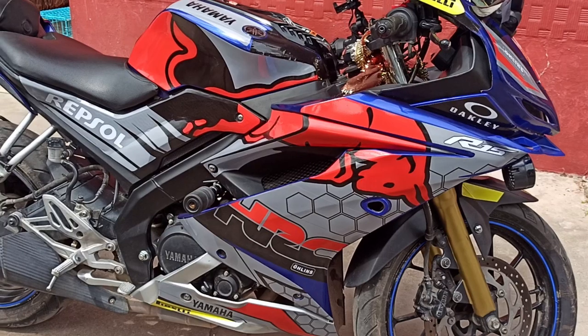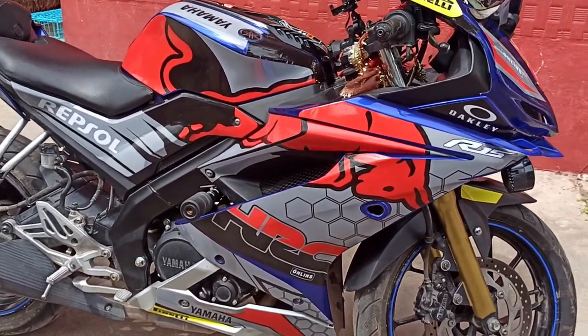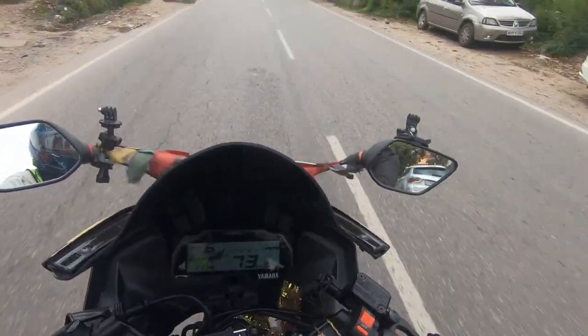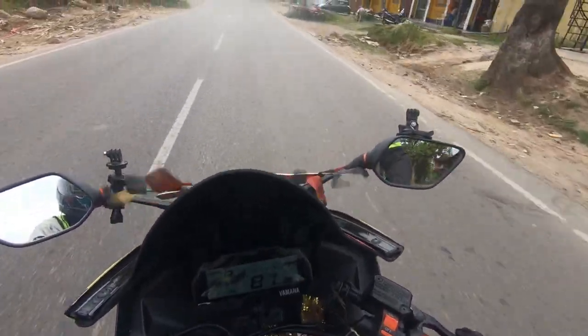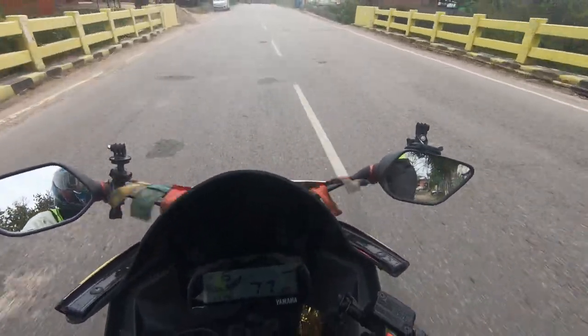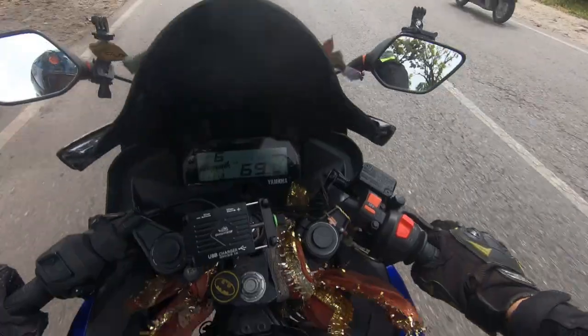Just to let you know, this decal was designed for thunder grey and I put it on blue — let me know if it looks awkward. If you want to purchase this decal, all contact details will be in the description. Also, if you give my reference when ordering, you will get a discount.